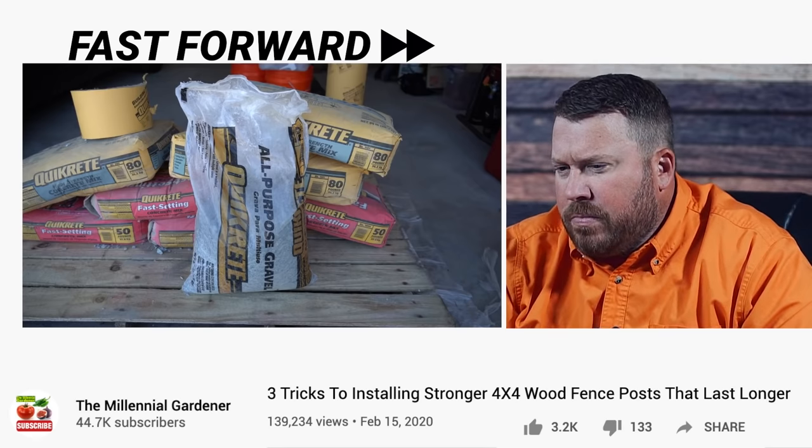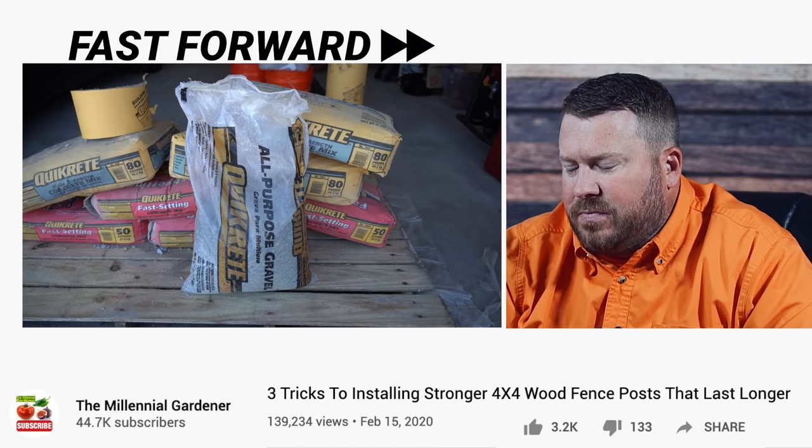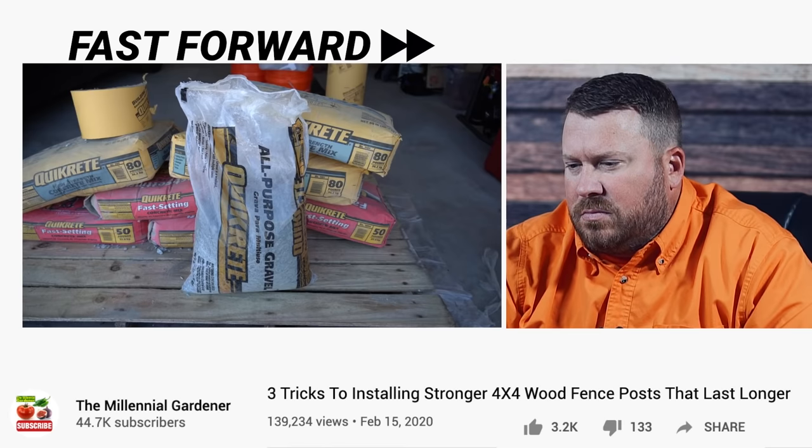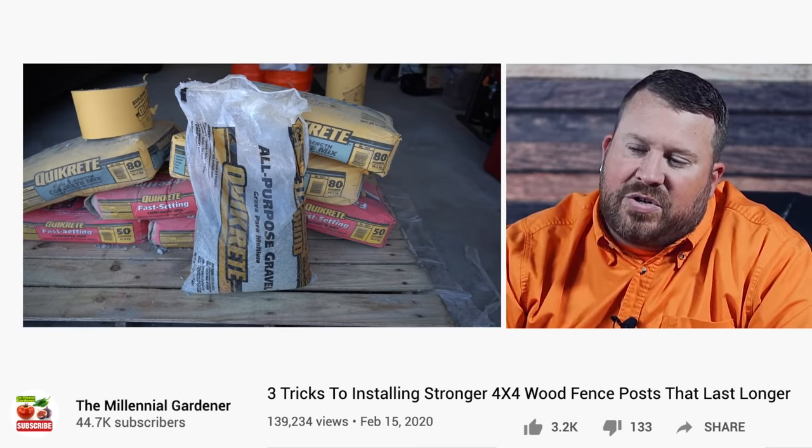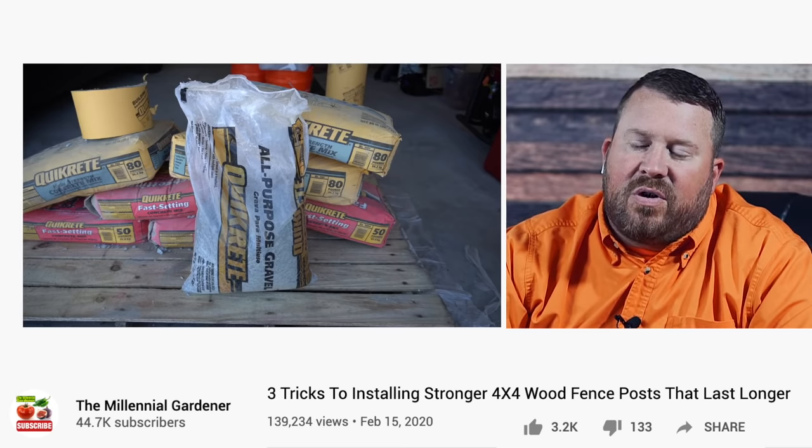The number one mistake most people make when they install a wood post in the ground is they install the hole just deep enough so the bottom of the post rests on the actual soil itself. This is a problem because the post is contacting directly with the soil. That soil is inherently damp and that dampness will be in contact with the bottom of the post at all times. Furthermore, if you receive any kind of rain event, that soil may become wetter and wetter over time. This is an extreme problem if you live in a place with clay soil because that soil may be wet 365 days a year. This question came up when we were talking about the concrete rot myth.